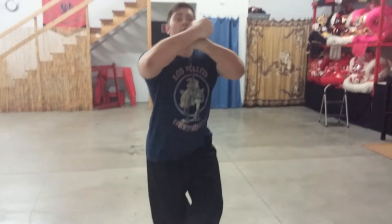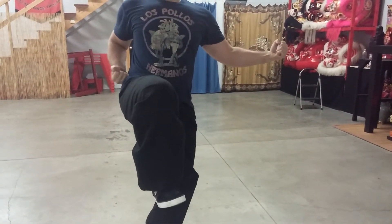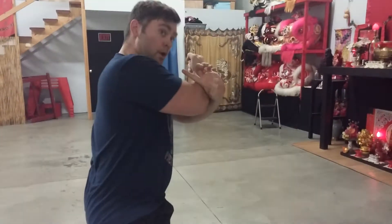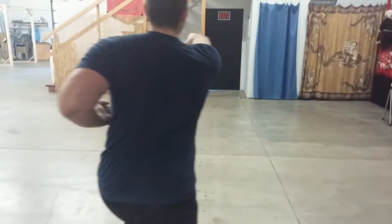Twist, hands roll, slide, stop kick. Right hand comes to hip, left hand armpit. Arrow punch, push, juice out, adjust, punch.